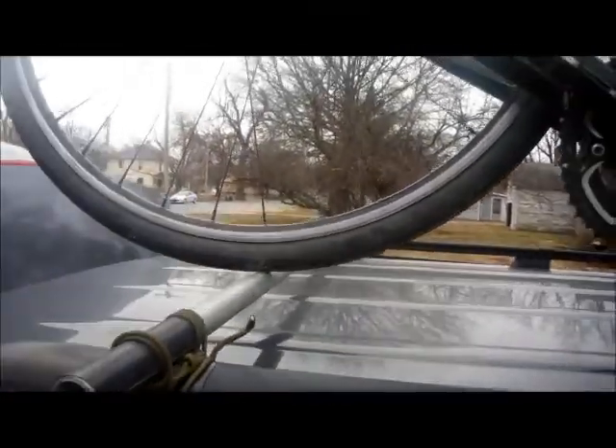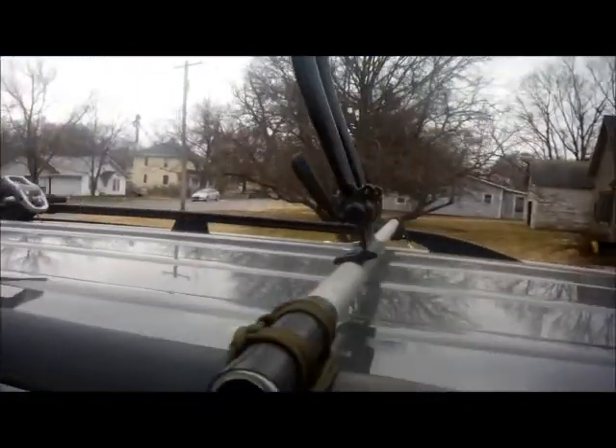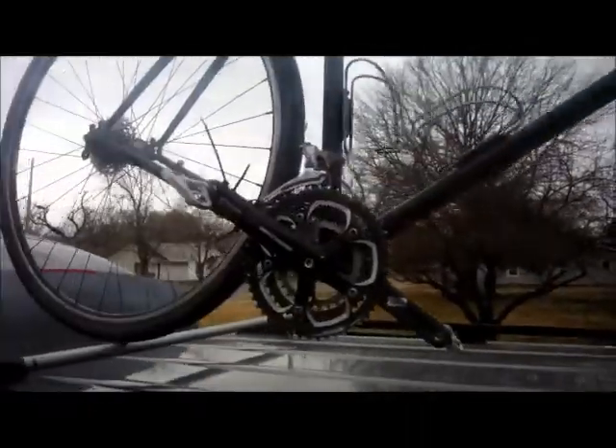There it is in action, a $40 bike carrier. It's gone 1,200 miles so far, and I hope it goes at least another 400.